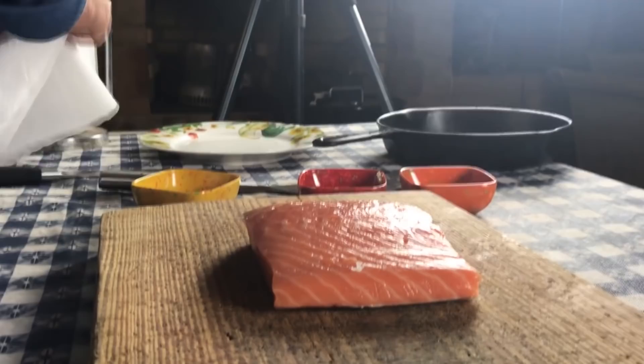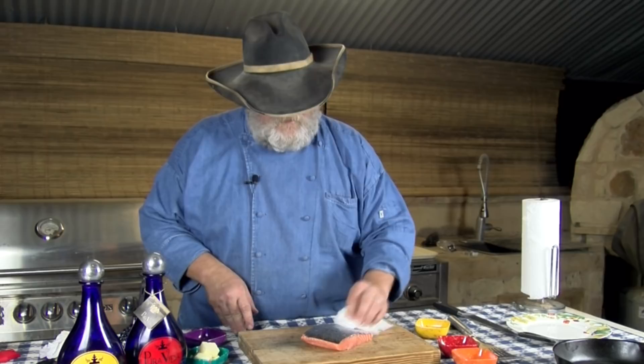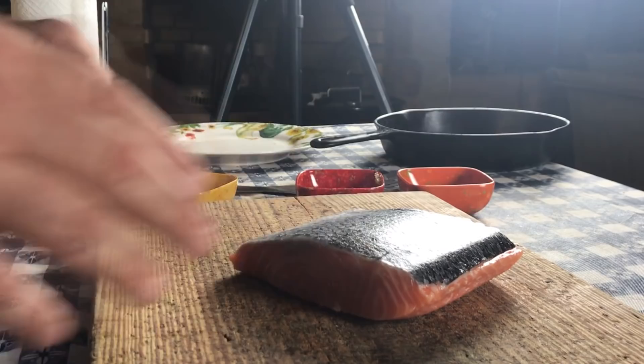First thing we're going to do is take our salmon fillet and pat it dry. This is a center cut salmon fillet that I picked up today, skin on. I do like the skin — if you don't like the skin, you can have them fillet it off for you, but I kept it on.